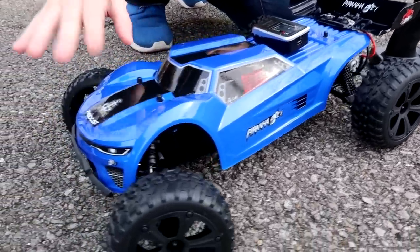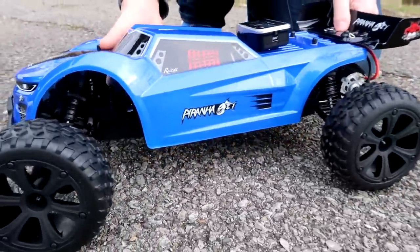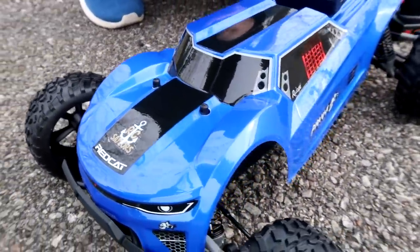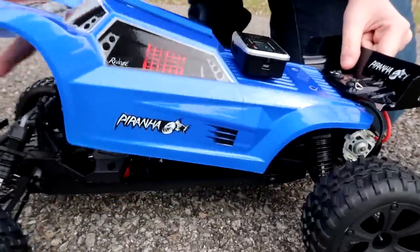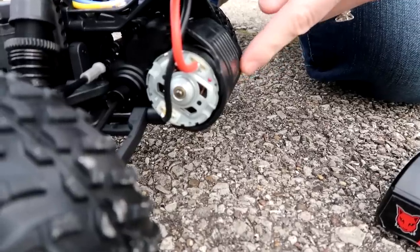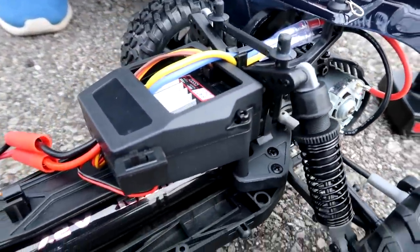This is a fully ready-to-run one-tenth scale truggy, which is so awesome. I love the style of the truggy — this one just looks super cool. Let's open the hood and I'll show you what it looks like underneath. The motor is back here — it is a 540-sized brushed motor, so this isn't gonna break any speed records today, but we're just curious how fast it's gonna go.